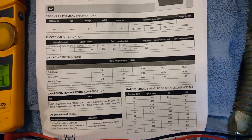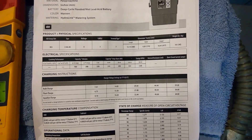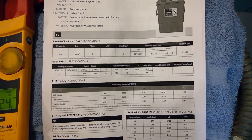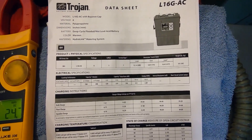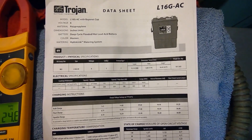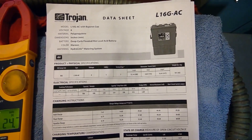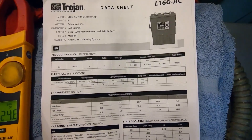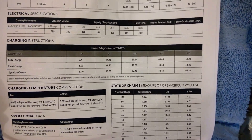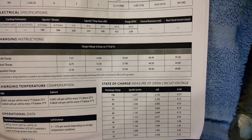Doing the math: if we started with 320 amp-hours times 24 volts, that gives us 7680 watt-hours available. We used 600 watts per hour for four hours — that's 2400 watt-hours. If you divide 2400 into 7680 you get around 31%. So if we started at 100% and used 30%, we ended up with 70%, which is right around what we're seeing with the voltage.